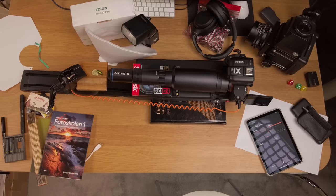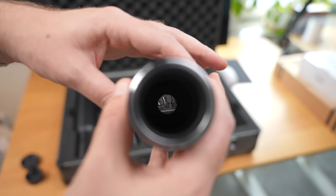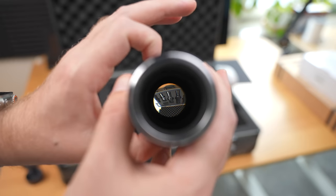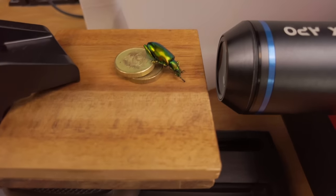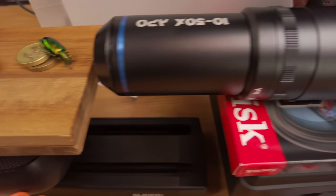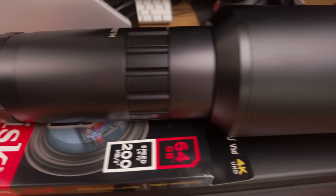I set the numerical aperture on all these photos to 0.5, which is the widest aperture opening. The reason is that you run into a lot of diffraction at these magnifications, and the larger the aperture the less diffraction. I shot all my example photos at 0.5 numerical aperture, a shutter speed of 1/250s — the fastest my flash can sync — and an ISO as low as possible, between 100 and 350.